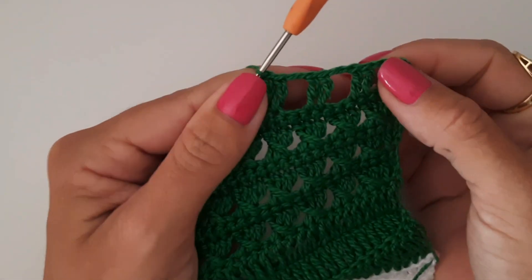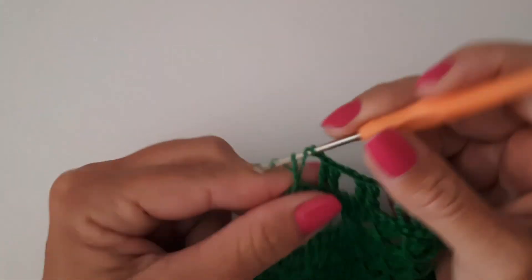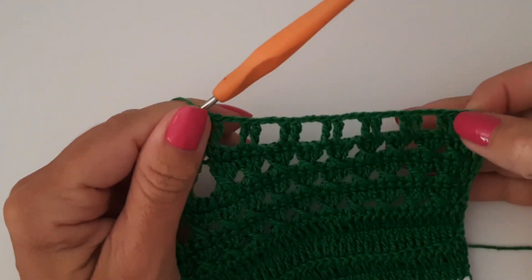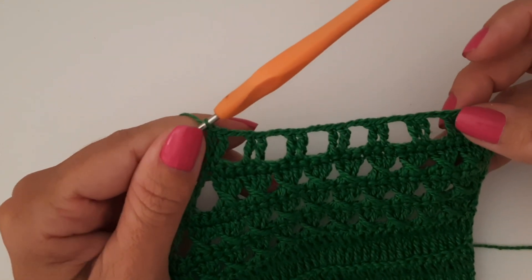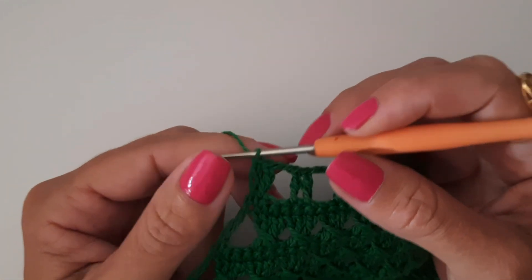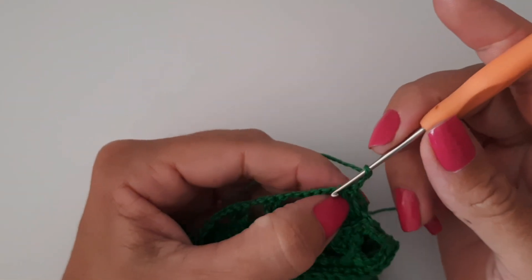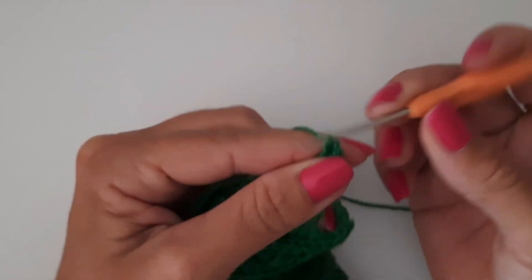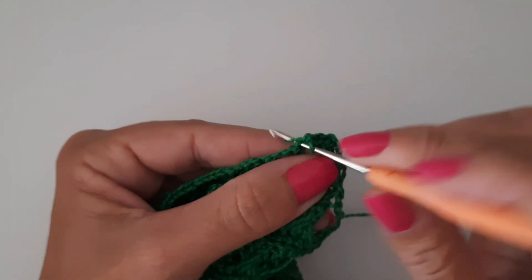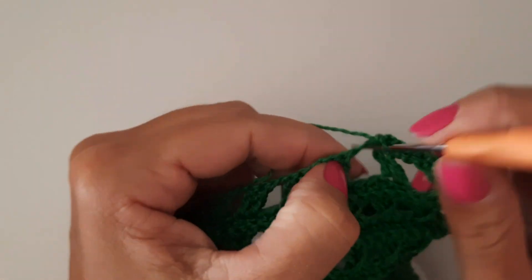Chegando no final — pulo dois pontos, venho aqui, faço um ponto alto e no ponto de correntinha faço o meu último ponto alto. Essa carreirinha vai ser para fazer o fechamento na parte das costas do nosso cropped. Aqui vou fazer uma volta em ponto baixo — subo duas correntes e vou trabalhar um ponto baixo pra cada ponto. No espaço de duas correntinhas faço dois pontos baixos; em cima dos bloquinhos trabalho um ponto baixo em cada ponto. Quando chegar ao final, vou arrematar o meu fio.